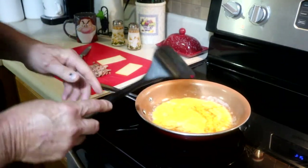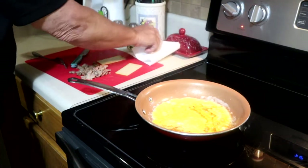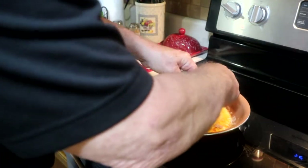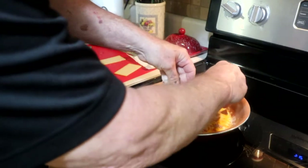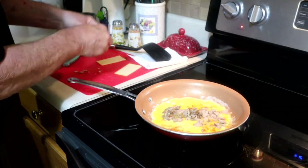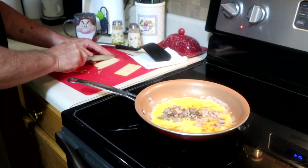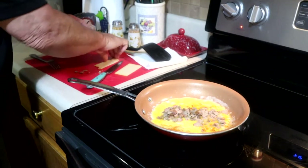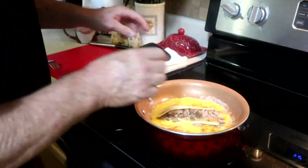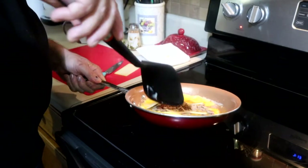We'll get a little bit of doneness on the bottom of this omelet and then start adding our ingredients. I don't think we'll need all of these, depending on how much meat you like in your omelet. Then the cheese — I like to slice it and spread it out a little bit. We'll turn it down just a little bit. Looks like we're about ready to start working with it.